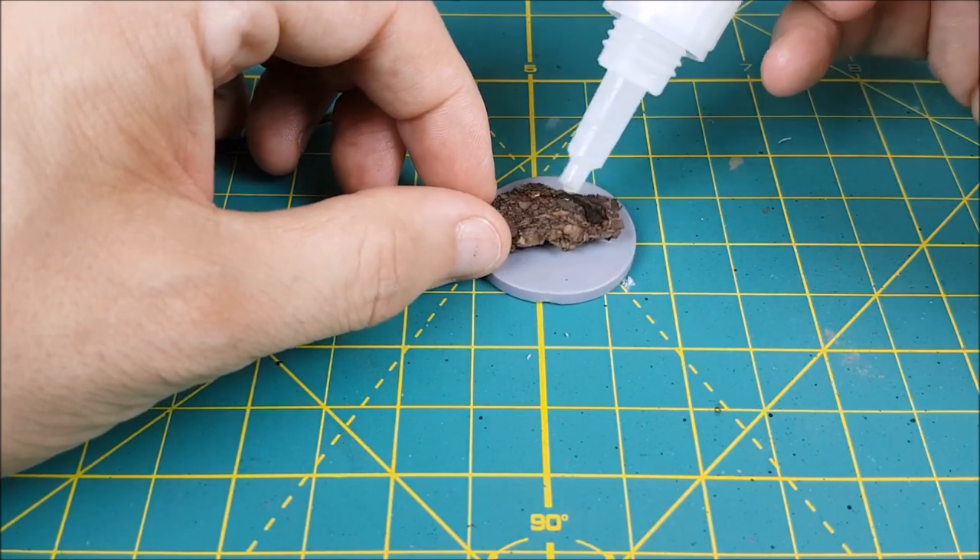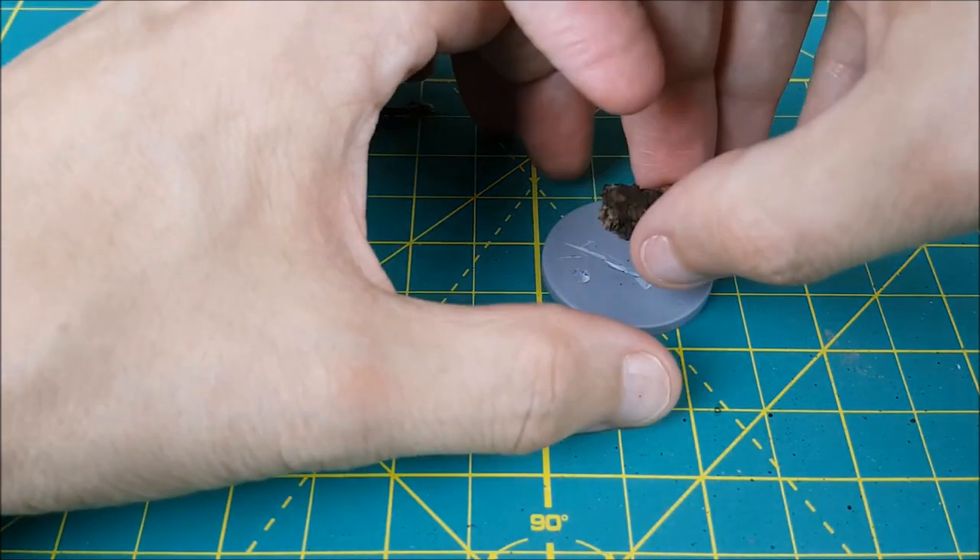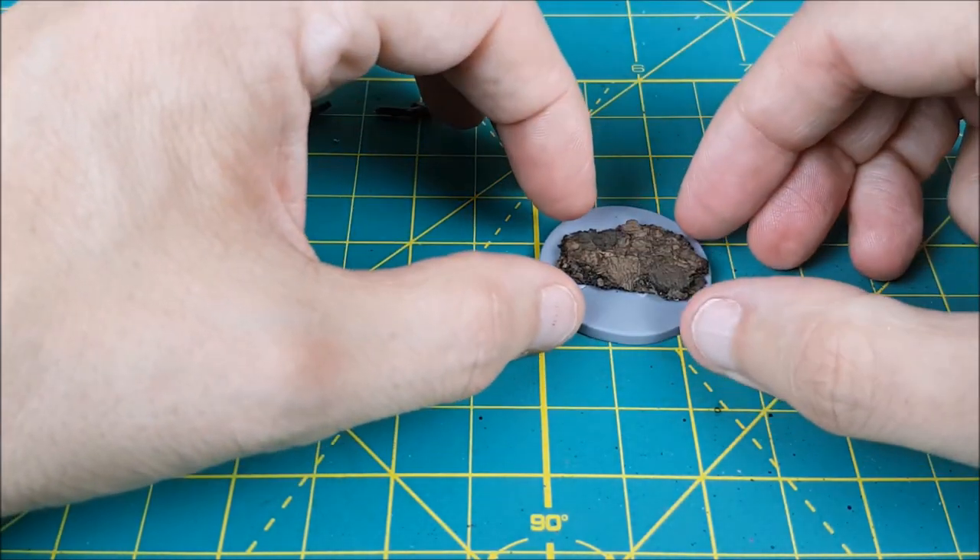Next, I'm going to super glue this to the base and give it a few minutes to harden before I prime everything. The colour you use doesn't matter at all, but something neutral or brown works best.